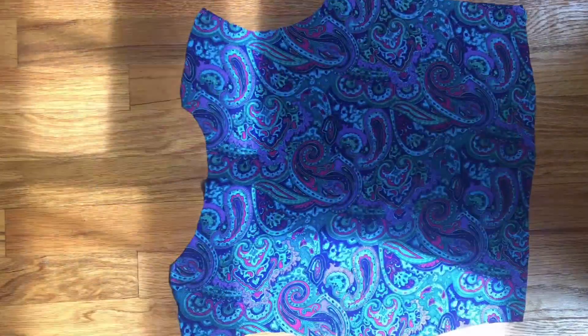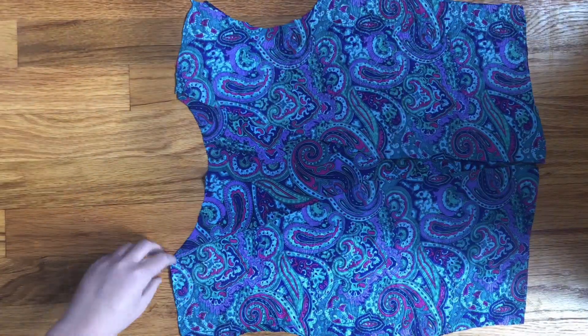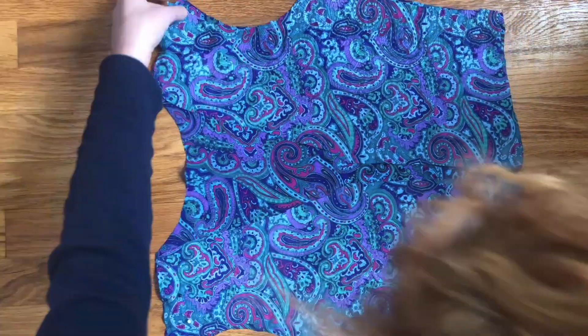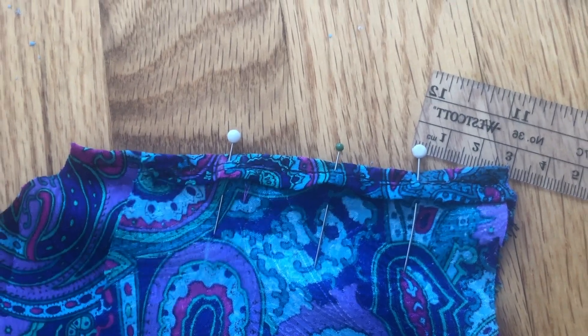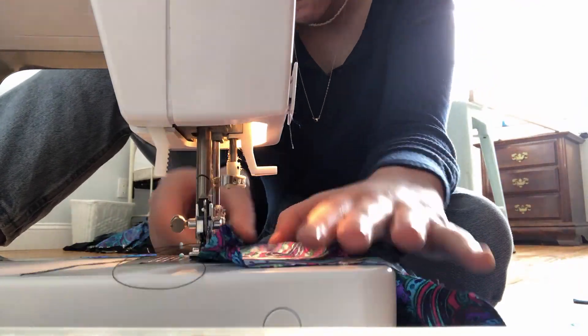Finally, it's time for the shirt to start taking shape. I plan on actually wearing the shirt a lot — well, if we get out of quarantine — but I want it to last, so I did a quarter inch rolled hem on all the exterior edges. This was super time consuming, but I think it's worth it. That took forever.